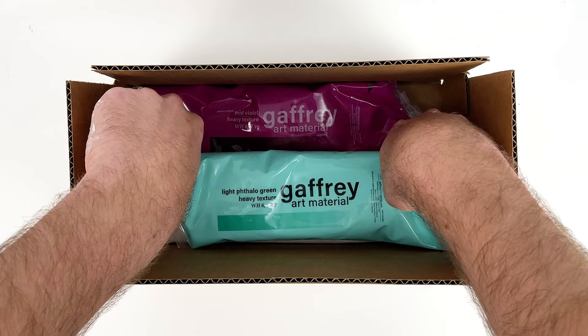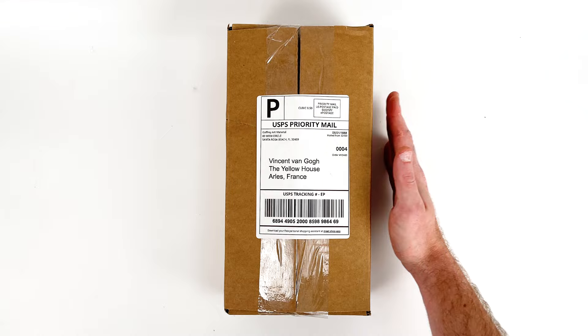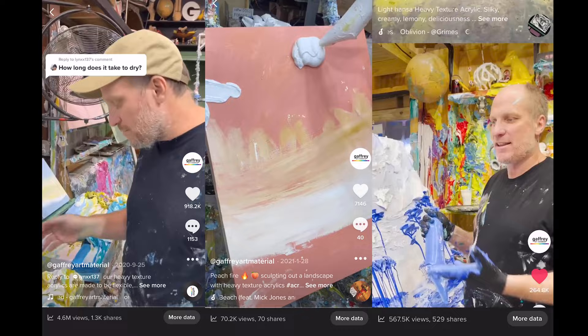"If Van Gogh were alive today, he would love this paint." Art is all about sharing — it wouldn't be fair to keep all of this delicious looking paint to ourselves. That's why we started a paint company. In July 2020, we cut out the middleman and ship directly to you.